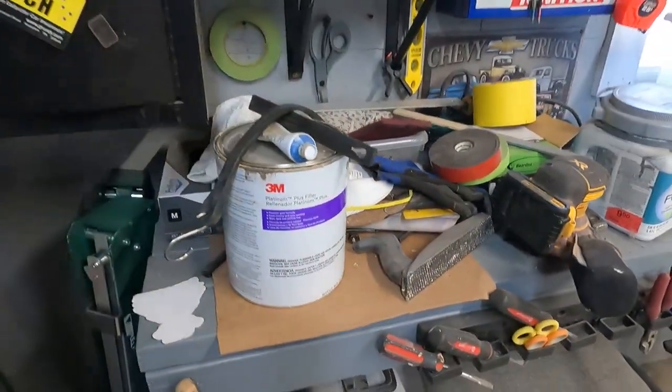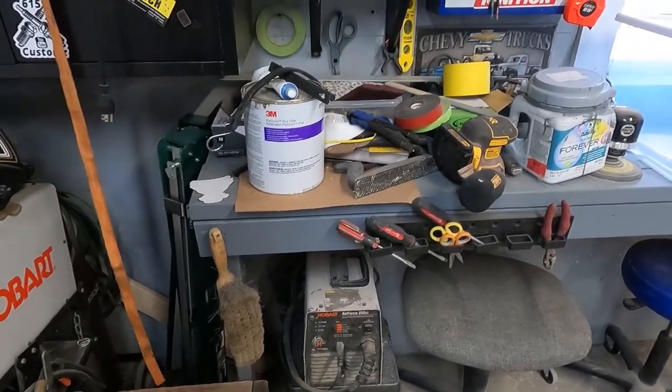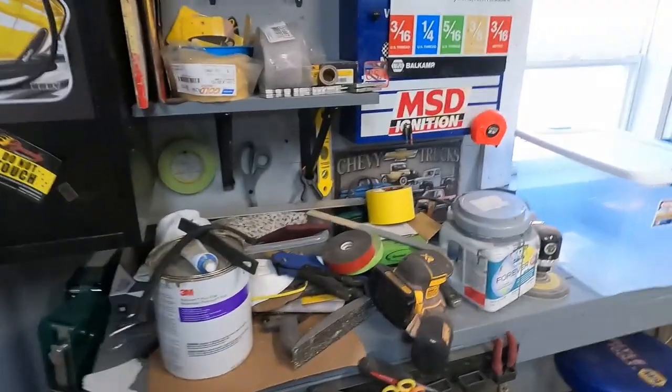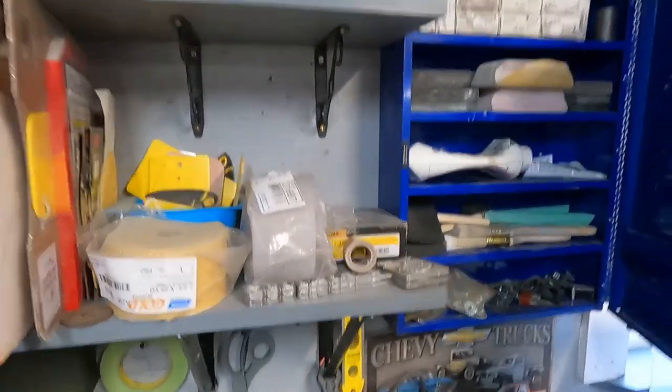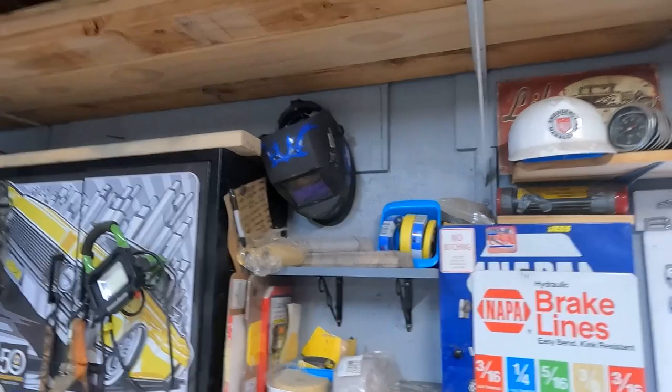We just put this bench in here — this used to be on the front wall. We moved it over to the side wall. This is kind of where we're storing all of our body sanding equipment: brushes, tapes, fillers, a full set of main bearings for some reason. Valve cover hold downs are in there — wherever we can put space. Extra welding helmet.